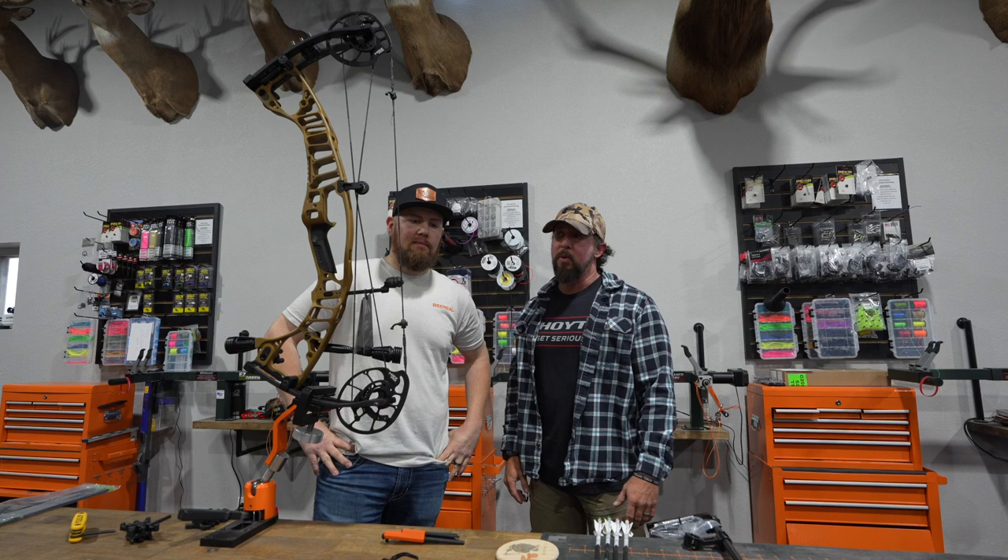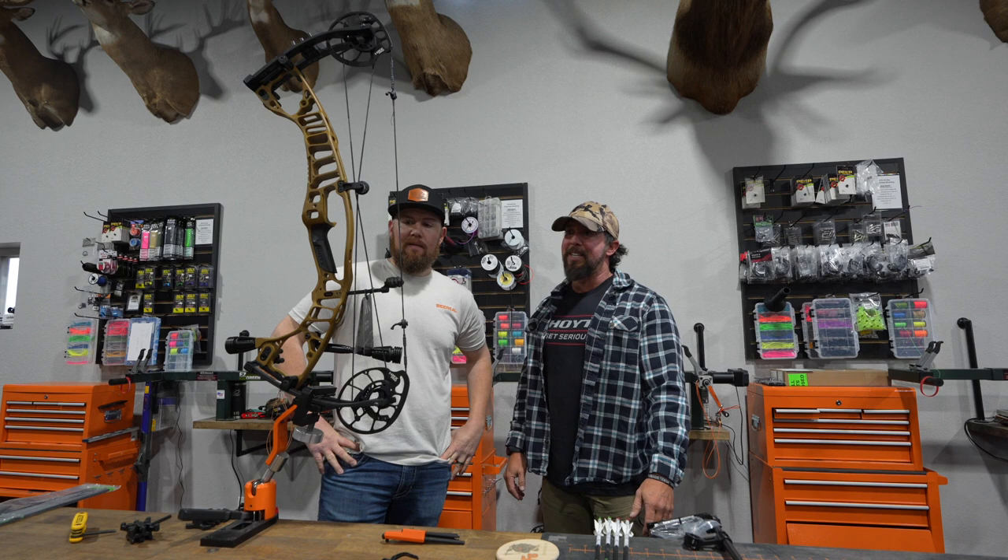We've done a bunch of these bow build videos in the past — we've all been in points, mostly. So this is another one. We've got the VTM-31; this one's in the bourbon and the black limbs. It's a really, really good-looking bow.